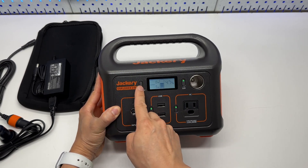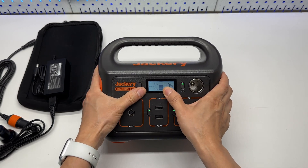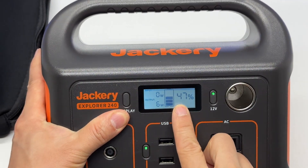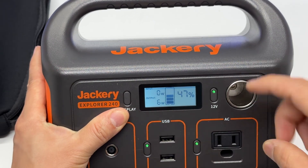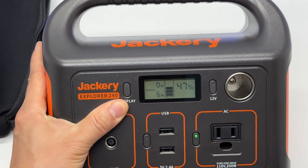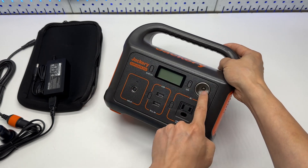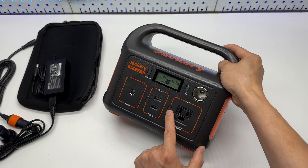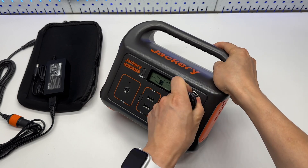There's a large display with backlights — this button enables the backlight output from the screen. You can see there is 47% left and the power consumption output is 6 watts just by running the AC inverter alone. So you might want to charge the laptop using the 12-volt port without having to run the AC inverter — use the DC port whenever possible.